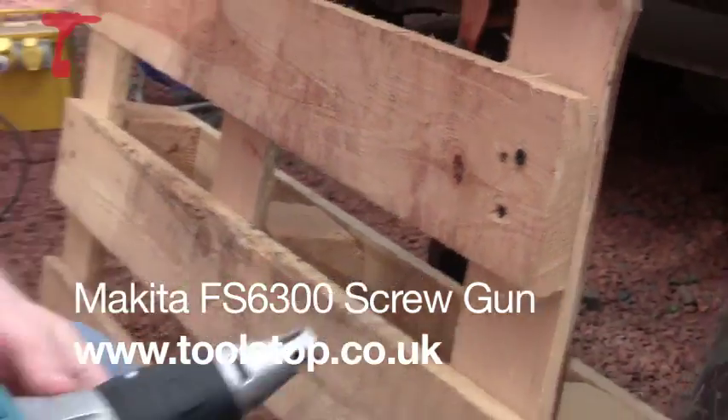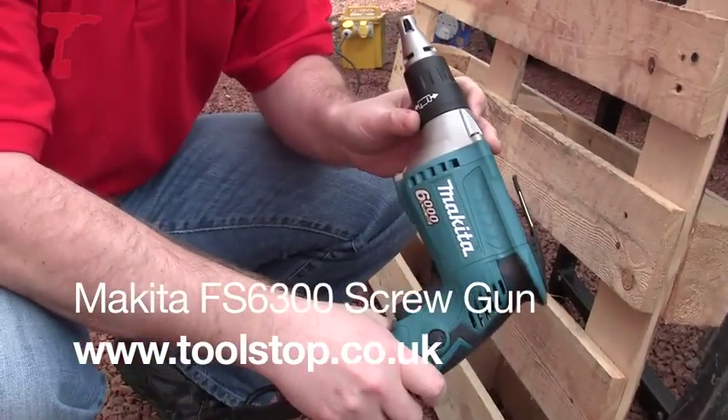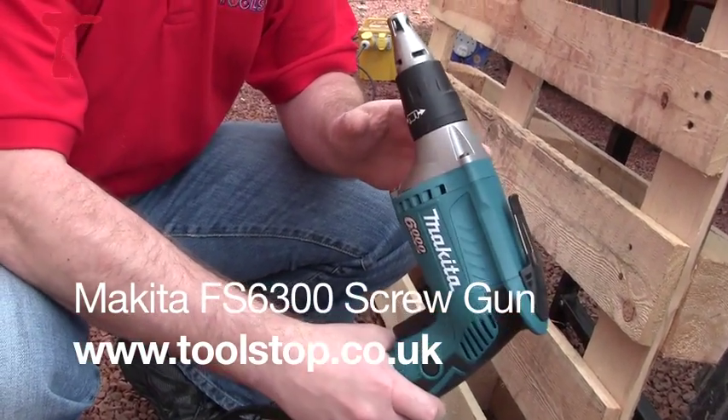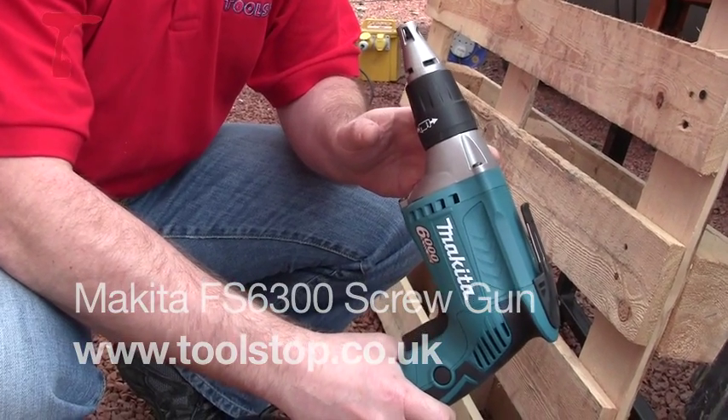But that's the FS 6300 drywall screw gun from Makita. That's from toolstop.co.uk.